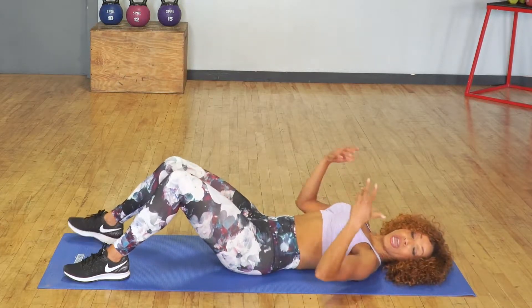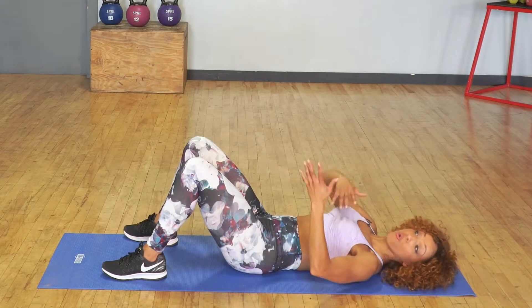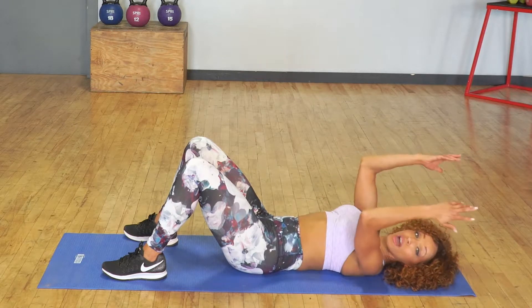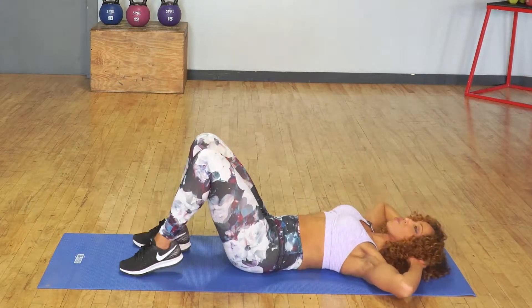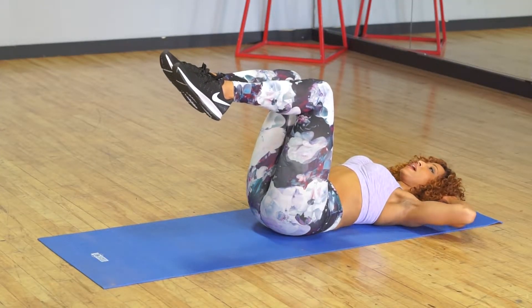Alright guys, we have three exercises. You're going to do a certain number of reps or a certain amount of time for each one. You do all three then you repeat them — that's it for your workout. Your first move is a double crunch: start with your legs in the air, lower back pressed down, hands behind the head.